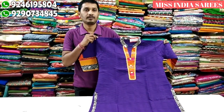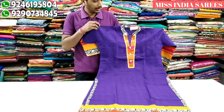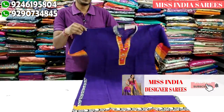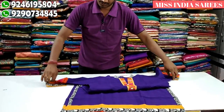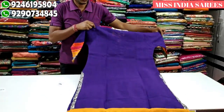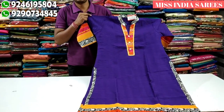Next pattern is a two-set. This is the purple color combination. This is pure cotton. This is the yellow color combination with a black color combination. The difference is 3/4 sleeves. This is a double XL size. This is only 600 rupees.